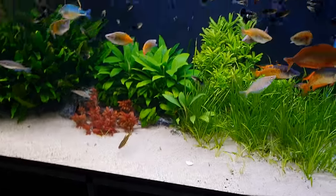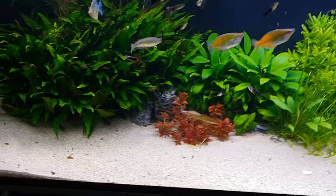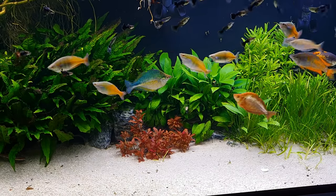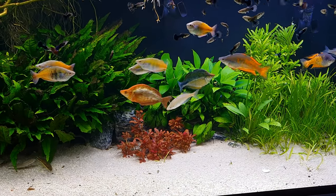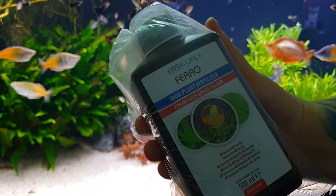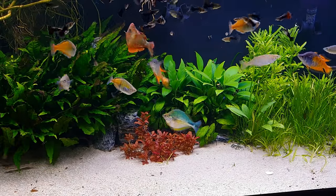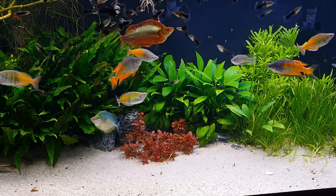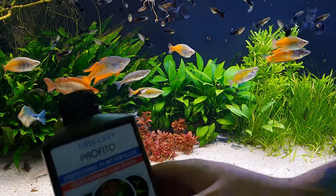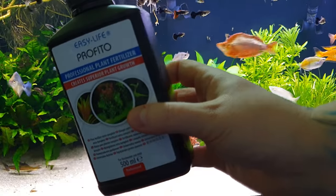We've actually started to fertilize this tank to get it back to its former prime. What I've been using is Easy Life Iron and Easy Life Profito.